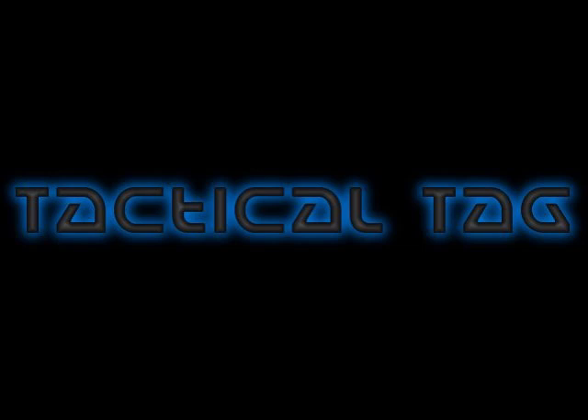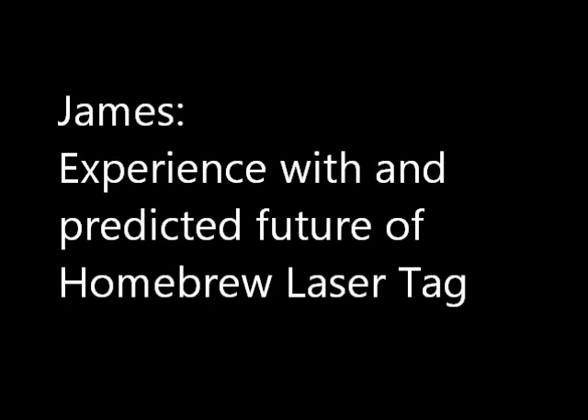Some of these systems I've had direct exposure to, and some of them I can only go off reviews of what others have said and my own observations. Let's start things off with a few questions from YouTube and the blog. James wants to know about my experience with and predicted future of homebrew laser tag — Arduino, Miles Tag, etc.